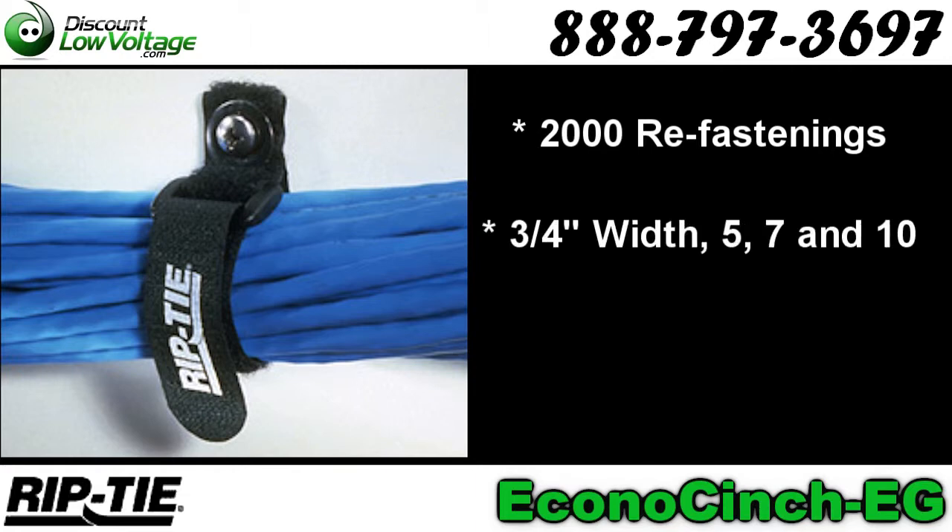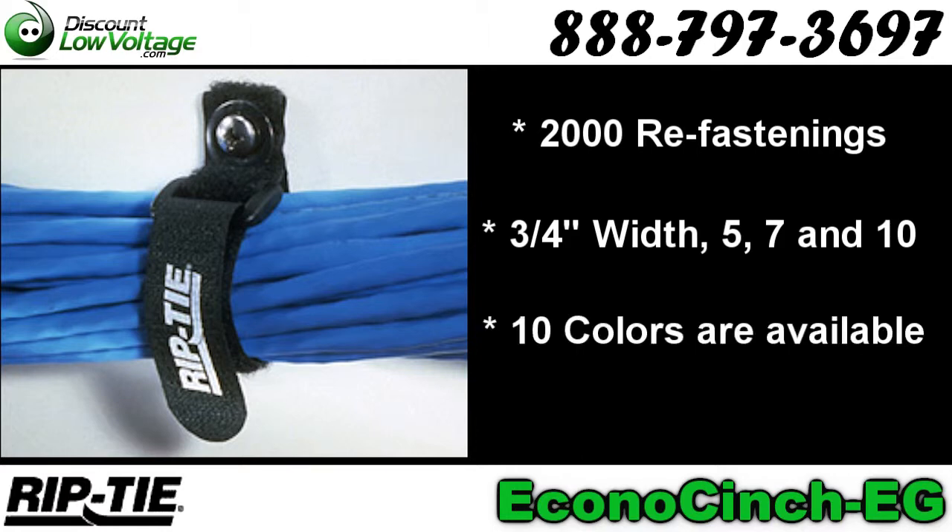Available in three-quarter inch width, five, seven, and ten inch lengths. Ten colors are available. Here's a quick look at how to install it.